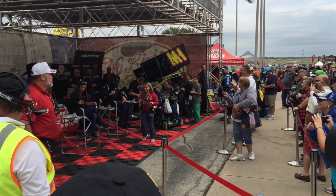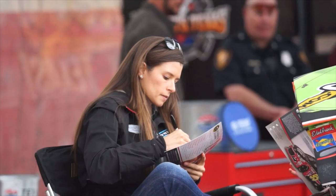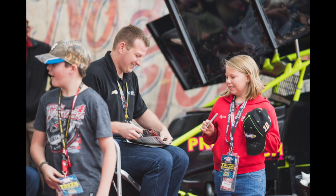One of the first events we got to photograph was a youth autograph session. They had three different drivers out — Danica Patrick was one of them — and they were interacting with the youth. As photographers, we were able to get really close and get some candid shots of the drivers while they were interacting with the fans, which was a pretty cool experience to kick off the day.